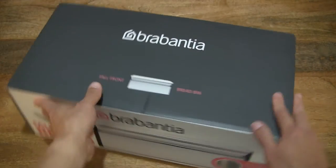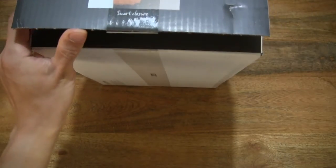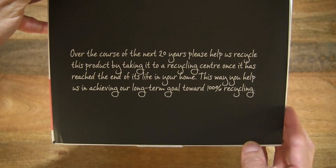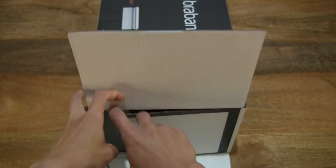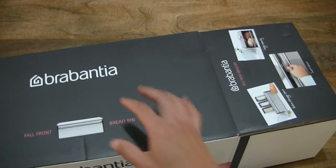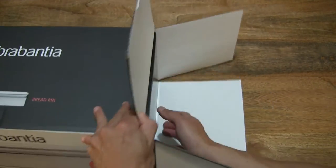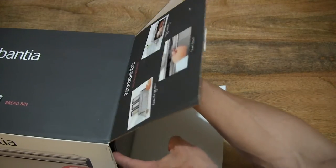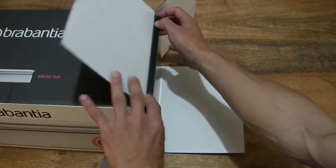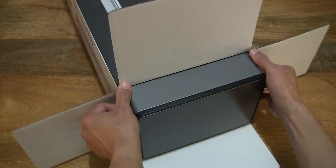Now let's go ahead and open up the box. Starting by cutting apart the clear packing tape that's keeping the box sealed on its side. There is a message on the inner flap. Let's open the flaps up and see if we can slide the bread bin from its box packaging, doing so very, very carefully. As you can see, the bread bin fits very snugly in its box packaging.